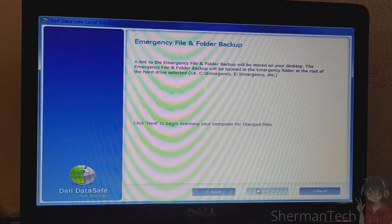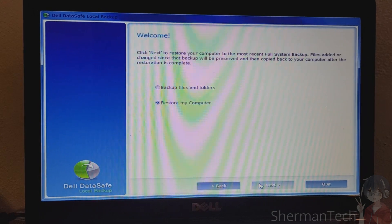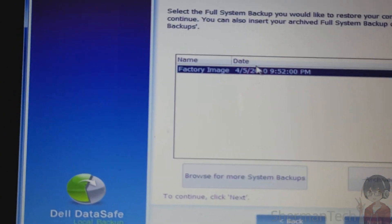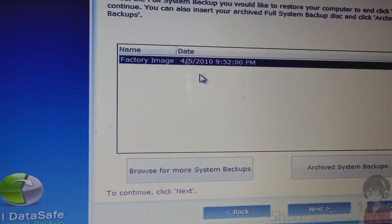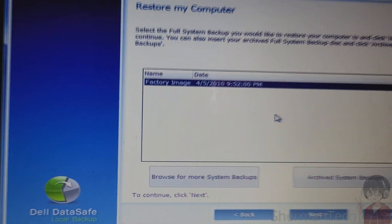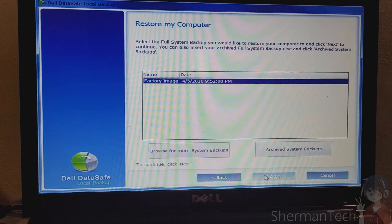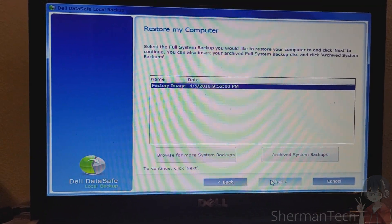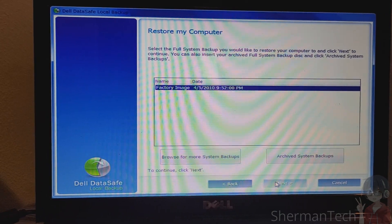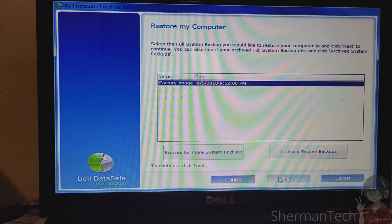We know the rules. Restore my computer. Here's the factory image that dates to April the 5th of 2010 at 9:52 PM. As you can tell, this thing would have had Windows 7 Home Premium without any service packs, because Service Pack 1 didn't come out until 2011. The RTM version released to manufacturing came out in 2009. Next...